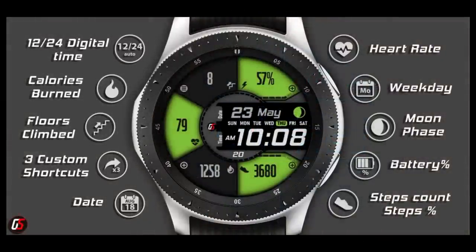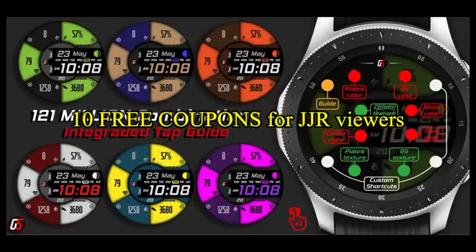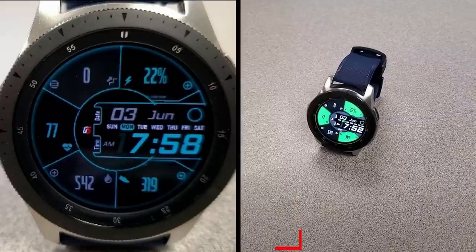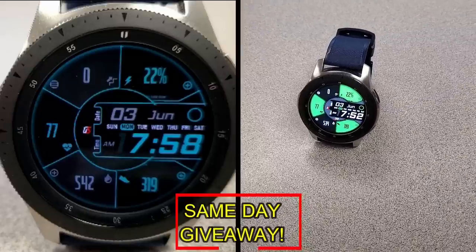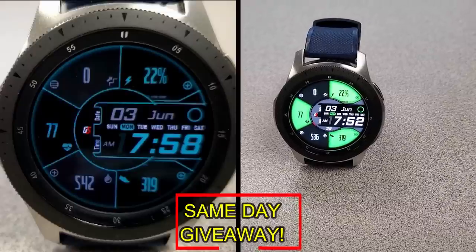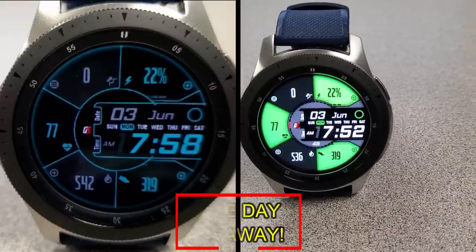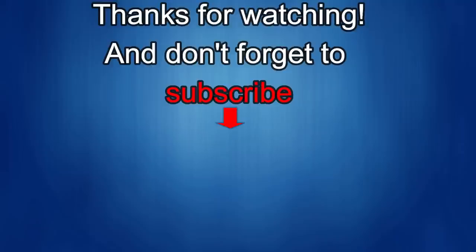If you want more information on the watch face reviewed today, simply do a search in the Galaxy App Store under the name of this face. The full details including the direct link are in the video description. I'm also giving away free coupons to random lucky viewers that comment below — I'll leave a reply under the winner's comments to let them know how to get a coupon. As always, good luck to everyone, and if you liked the review, show some love with a thumbs up, subscribe, and share the video with your friends. Take care!